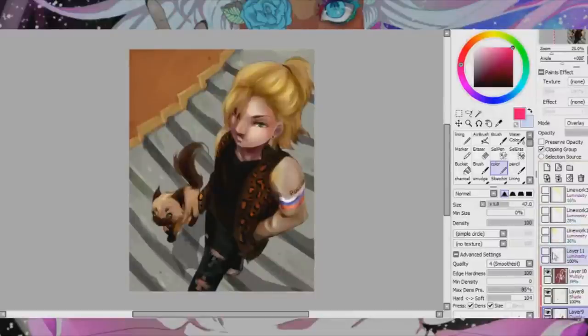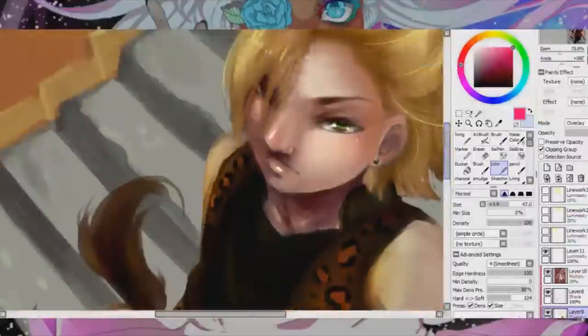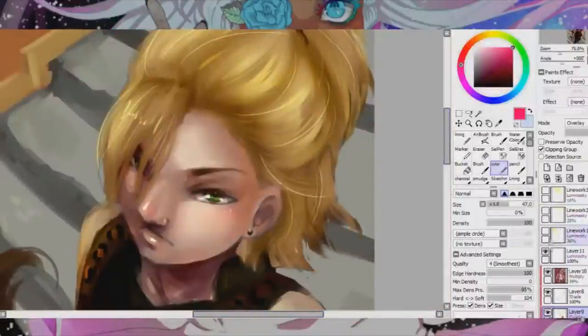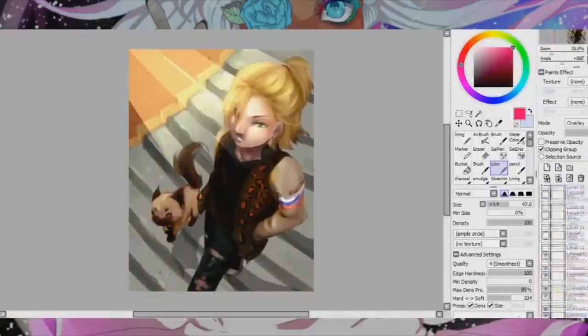Luminosity is something I really love playing with. I use it usually near the very end of pictures to add little details like highlights on the face and in the eyes and little strands of hair, just to make it look more realistic. I also like to do special effects like light shafts to make the picture seem more lively, and little dust dots because I just like how they look.